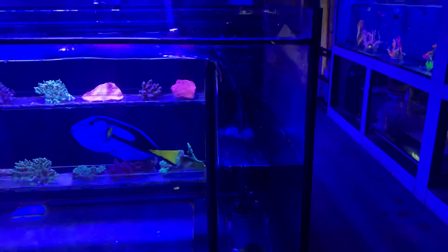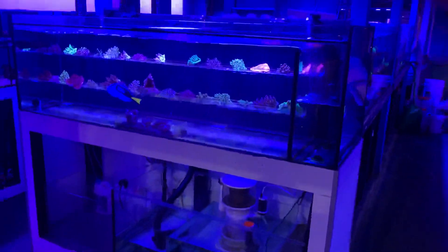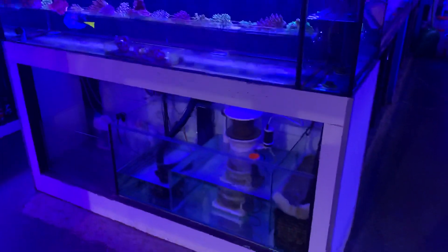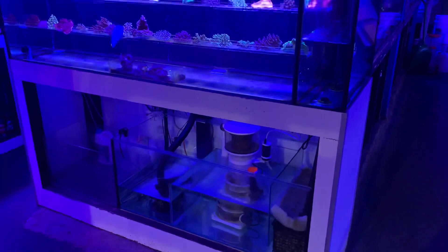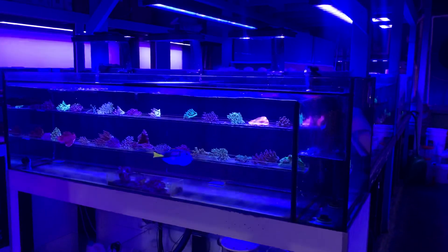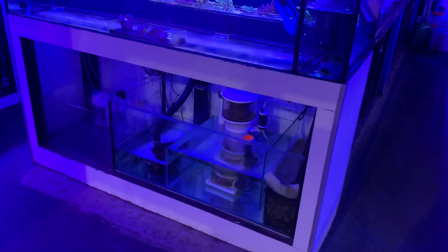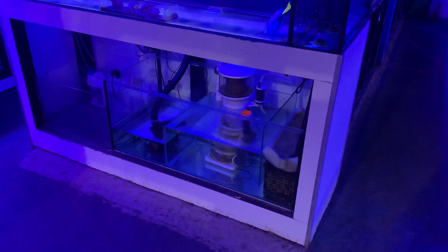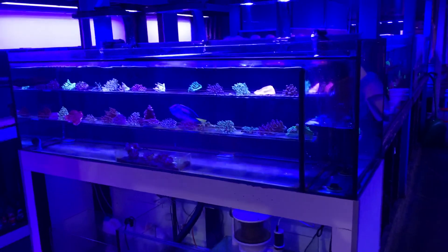It's also important when making lids to avoid evaporation that they're not airtight, because it's really important that oxygen gets into the system. You may create airtight lids and solve your evaporation problem, but you're probably going to be killing your fish — because oxygen is more important. Anyway, feel free to comment.